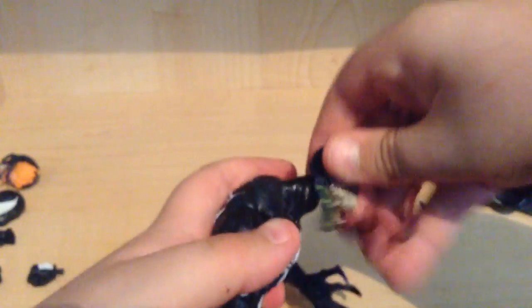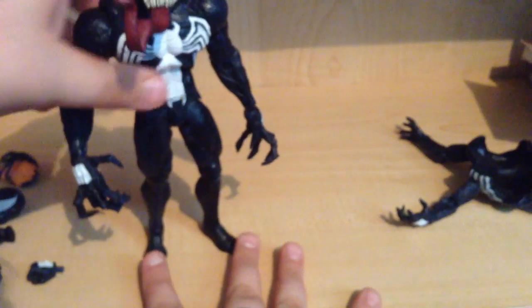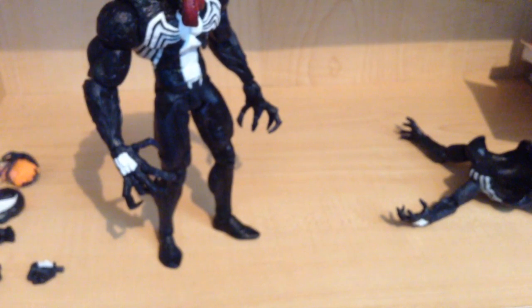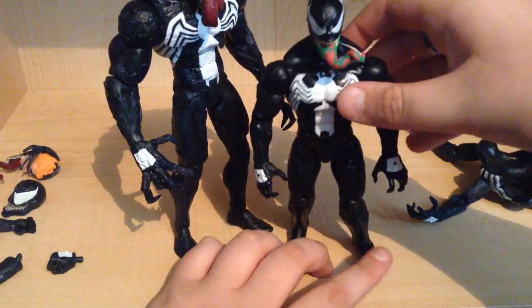Now just swap out the head — let me try to get in front of the camera doing this. Just wiggle it off. That's a really small peg, so be careful. There's no clicks, so that makes it a little scary, because his head could fall off at any moment. Now here is the Diamond Select Venom. And here is the Marvel Legends Venom. You can see the difference immediately.